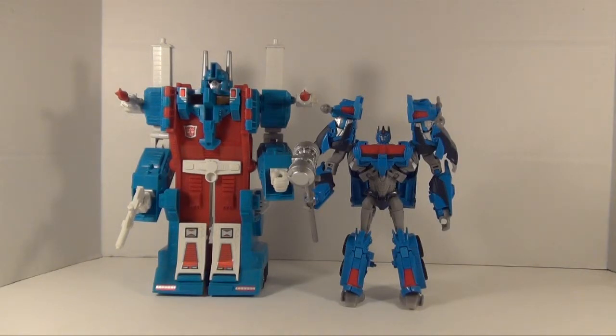G1 Magnus is actually a lighter blue than Beast Hunters Magnus, so it's not like they've done too bad with the color scheme — I like it, it works for Magnus pretty well. This is a nice little comparison of how Ultra Magnus has evolved over the years.